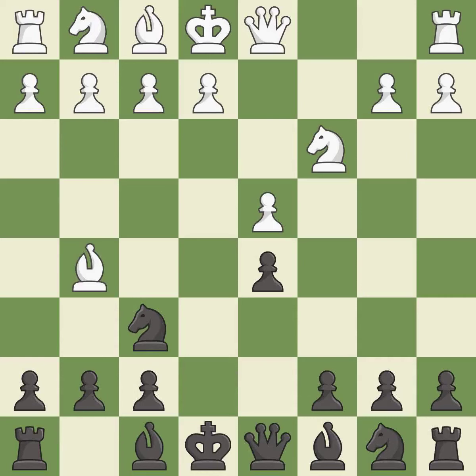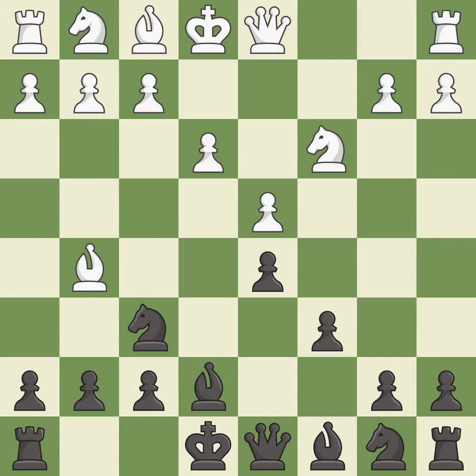Bg5 develops the bishop and pins the knight on f6 — the knight cannot move without losing the queen. c6 supports the d5 pawn and allows the queen to develop on the queen's side. e3 supports the d4 pawn and allows the light-squared bishop to develop. Bb7 develops the bishop toward the center, unpins the knight on f6, and prepares castling.